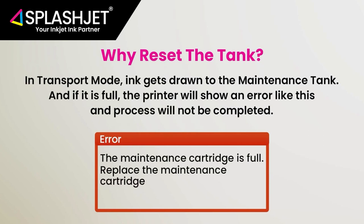In transport mode, the ink gets drawn to the maintenance tank, and if the tank is full, the printer will show an error message as shown below and the transport process will not be completed. Thus, it is important to clean and reset the maintenance tank.